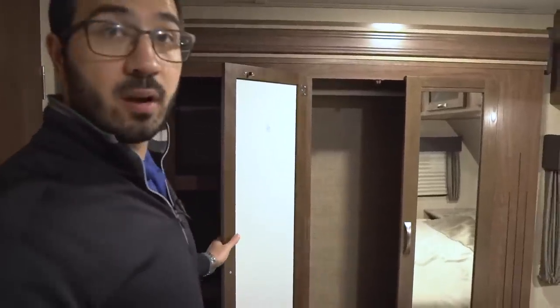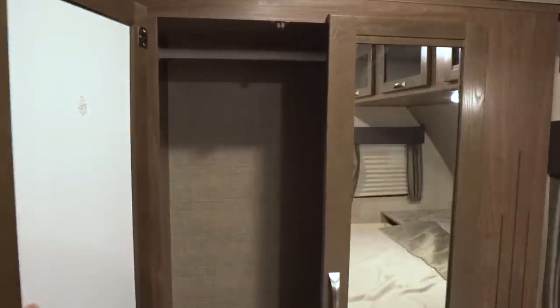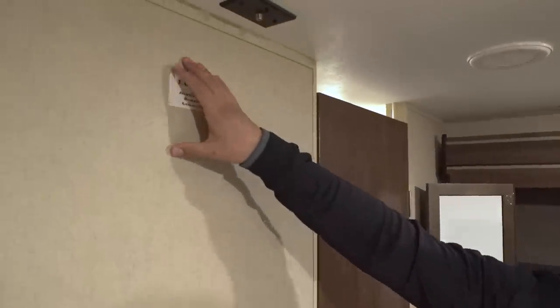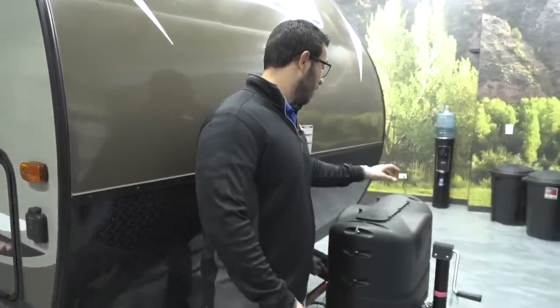There's a slide-out wardrobe — not something you see very often in a travel trailer. It has nice hanging space with mirrors on every door, shelves built in, and another drawer down below. Lastly, if you like to watch TV before bed, there's a backer in the wall at the foot of the bed so you know exactly where to mount it, with the correct corresponding connections right up top.